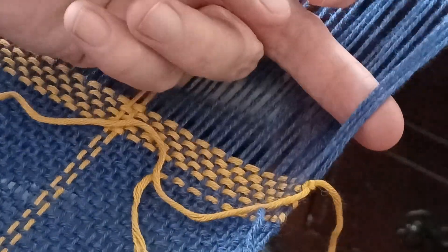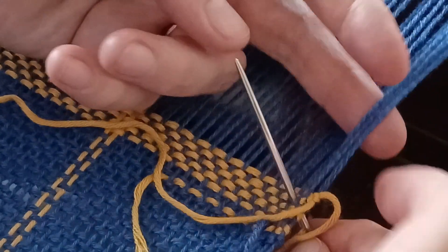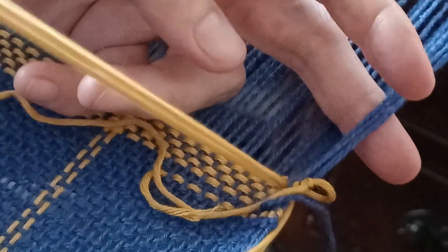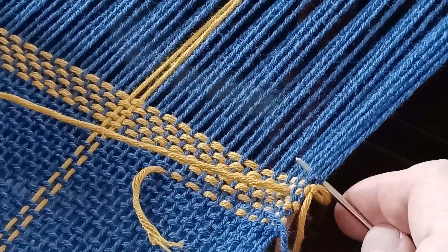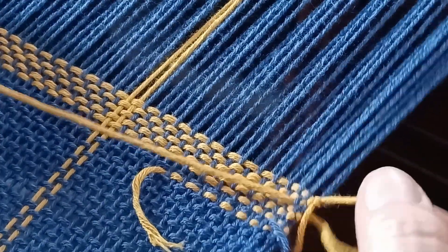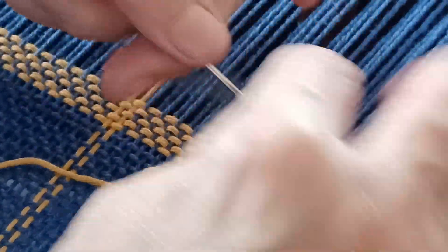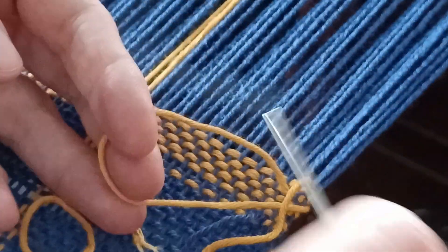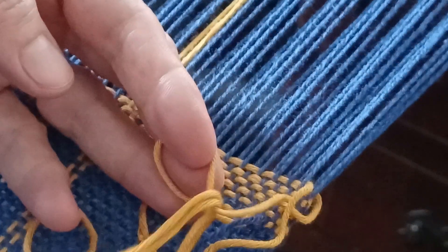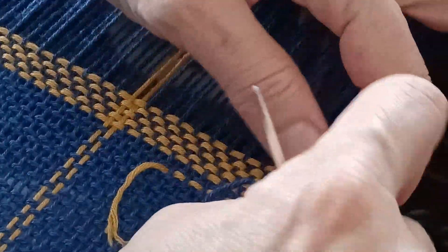I'm going to count three warp threads over. It's nice that my warp threads this time are lying nice and flat - when you first start, they're not quite doing that. Then I'm going to go over three and under two and pull through. I've gone underneath three warp threads and then counted down two rows into my weave, and I'll go ahead and pull that. Then I'm going to go back with my needle and go back under it again, but this time I don't go into the weave - I just pull straight across. I've got a nice loop, and you stick your needle through there.